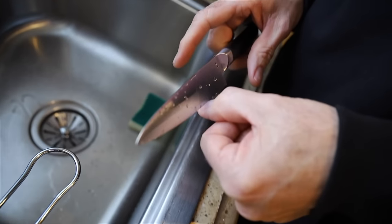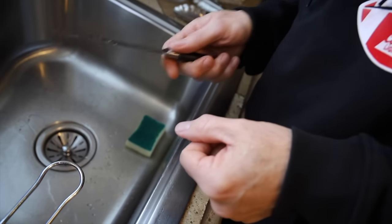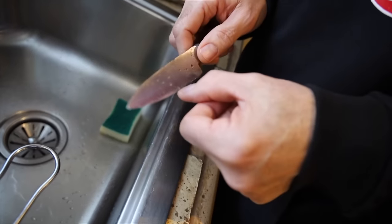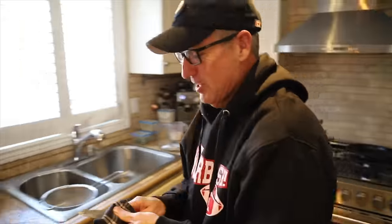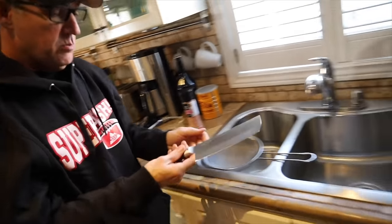One way of testing sharpness is by putting it on your thumbnail to see if it sticks. When I sharpen knives, I always set it on my nail — if there's no bite it slides, but this side you can feel it just sticks. Don't take a digit off just to see if it's sharp. It's got a really nice weight to it too.